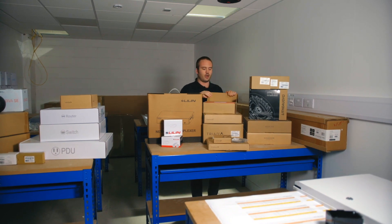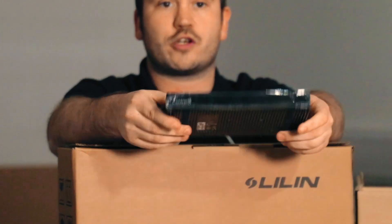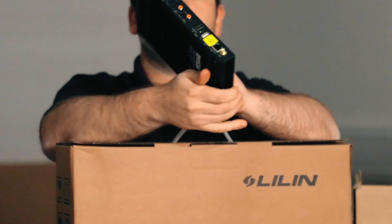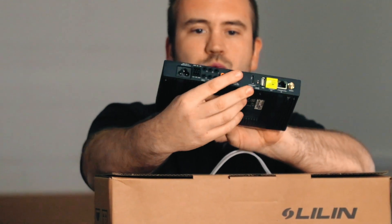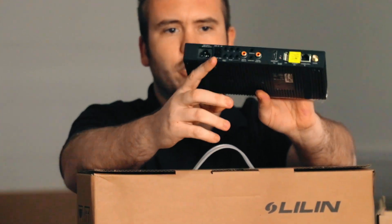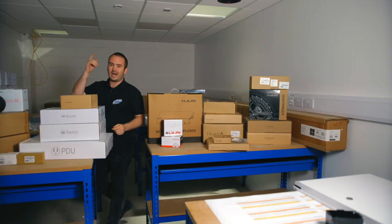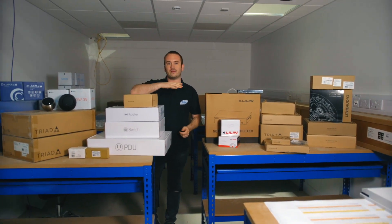We're using a Control 4 EA3 processor. The reason we've put an EA3 on every single training bench is because the EA3 is the first Control 4 controller where you've got the IO out — meaning we have digital audio streams. In order for you to set up a multi-room audio system, we are going to have you connect out of there using the Planet Waves connectors.